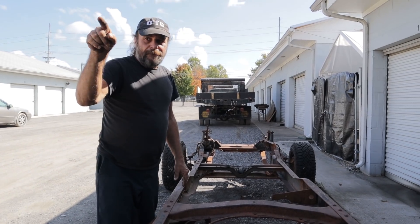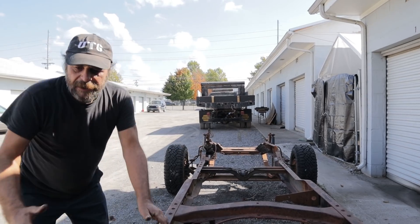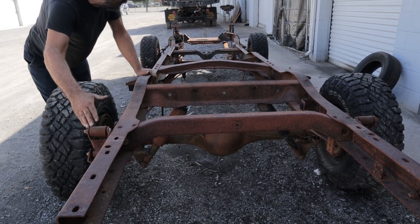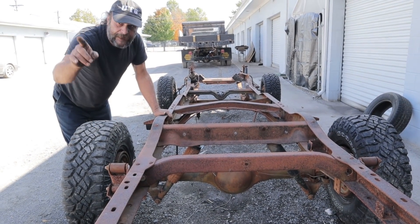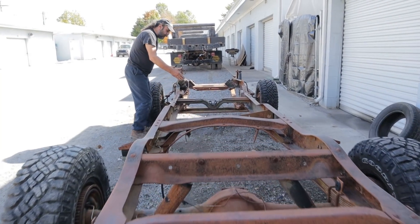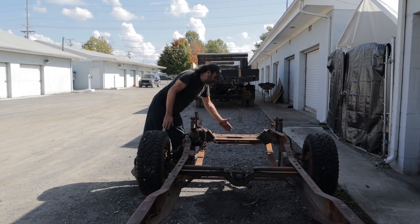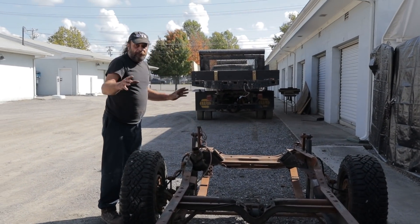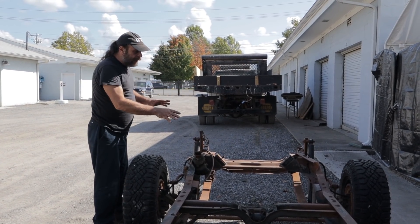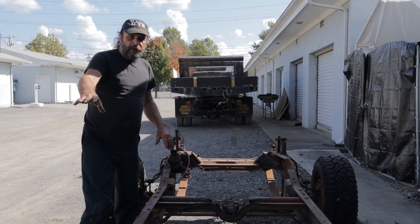Mount that body on it with the back wheels pretty much at the back of the chassis. The way it works out, that's where the back bumper actually sits on that car — putting the driver's seat right where it intends to be, the firewall right where it intends to be, and the radiator right here. Rather than reinvent the wheel, we're going to leave this thing at the 120-inch wheelbase.